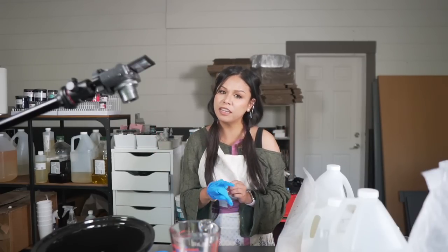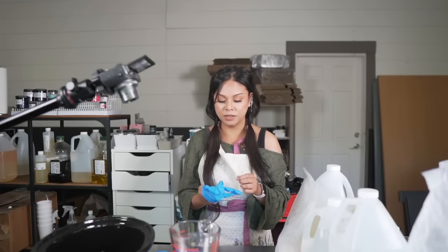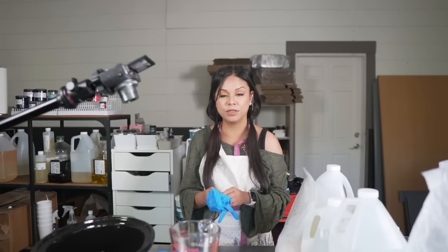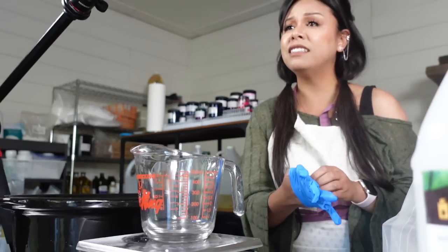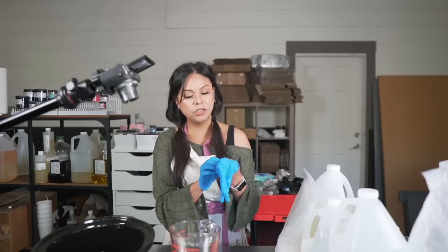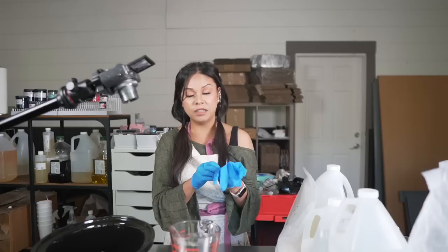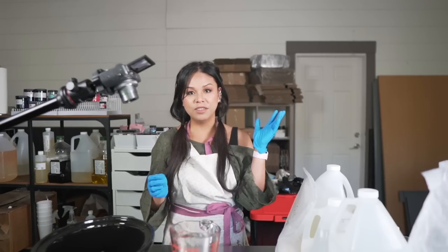Hello and welcome back to my studio. In today's video we are going to be trying to make whipped soap, but we're going to be doing something special — we're going to be making that whipped soap base from scratch. I'm going to show you just how easy it is and how quickly it can come together, as well as how to use that base to make the most beautiful creamy whipped soap. So let's get started.